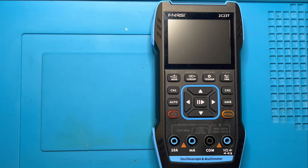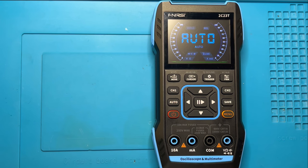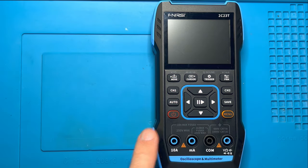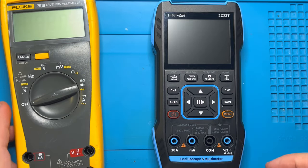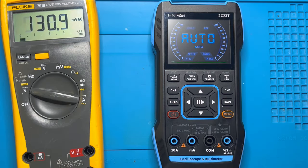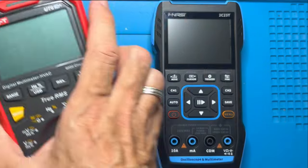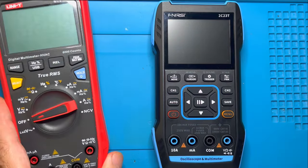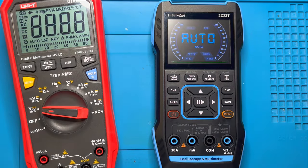This is currently configured to boot straight into the multimeter as you can see here. What I thought was quite remarkable is how fast it starts up. Comparing it to a standard multimeter like this Fluke 79, switching them on at the same time — the Fenerse boots up just a little bit faster than the Fluke. Let's try it with another multimeter — the Uni-T — and you see it's faster. Quite amazing.